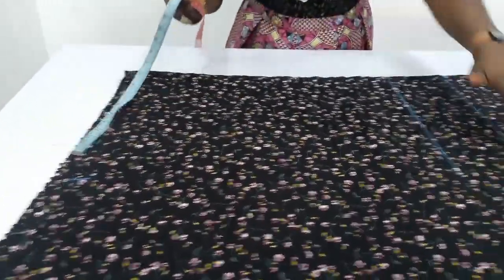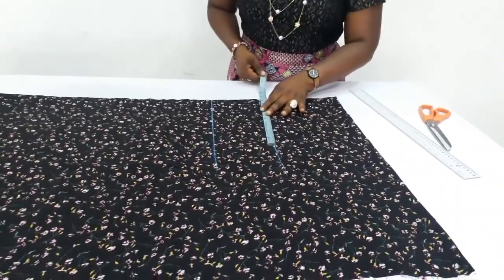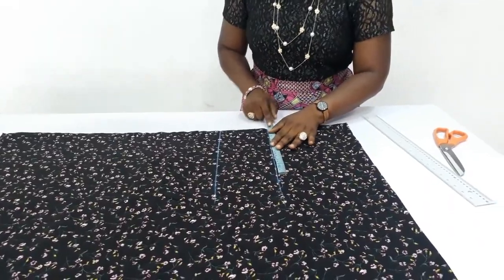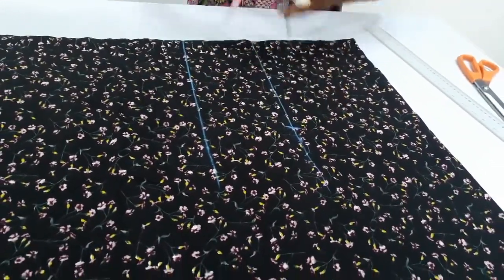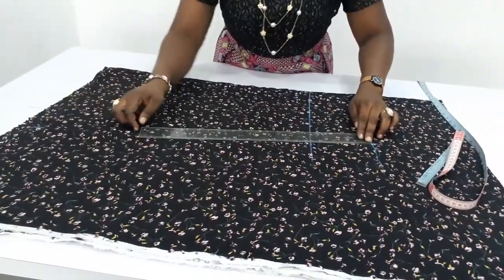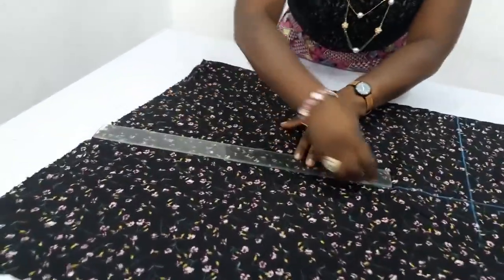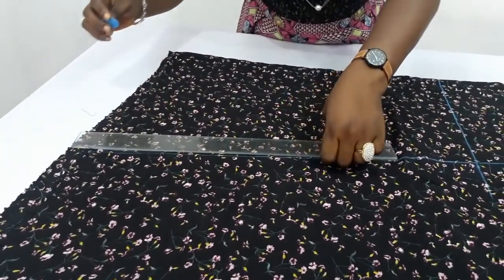After doing that, I will go back here and insert my bust measurement. Quarter of my bust measurement is 10.5. You don't need any seam allowance here because we will be sewing on the right side and it is going to have some ease. But I will make it 11 inches and mark it here. The next thing is to connect from this bust measurement down to this lower part. This is what I will have.